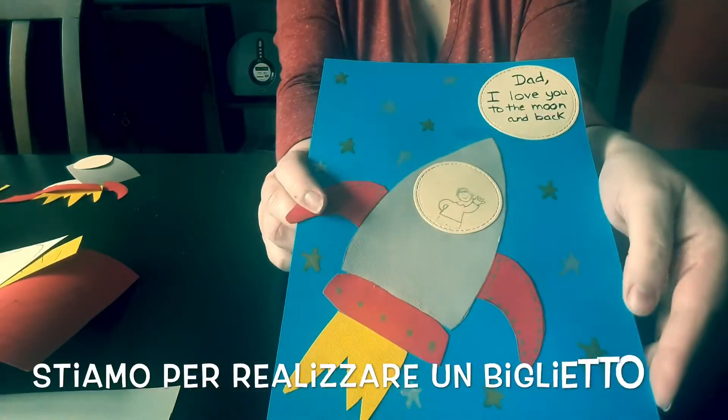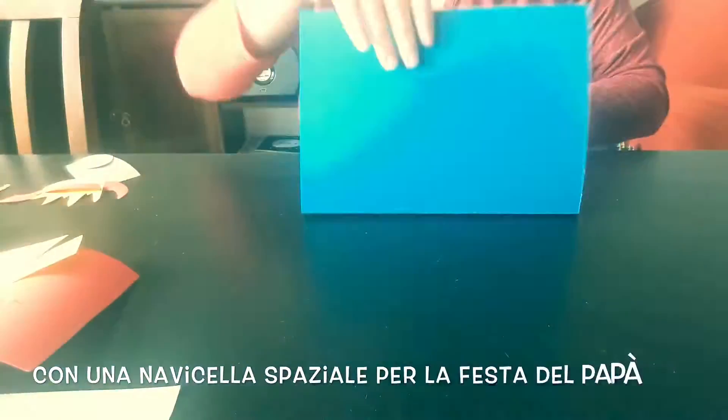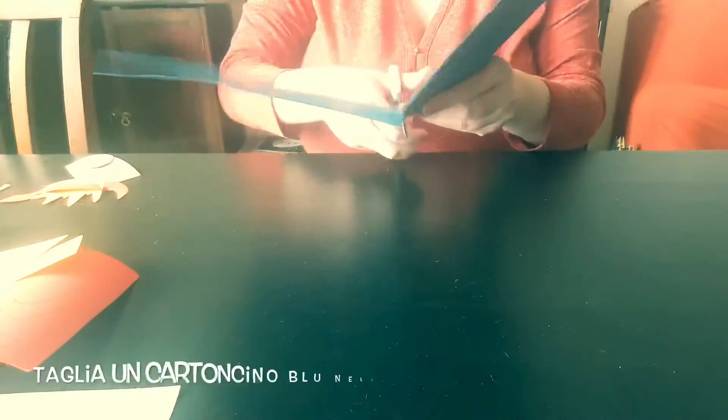Today we are making a rocket ship Father's Day card. You will need a blue piece of card — fold it in half and cut it down the middle.